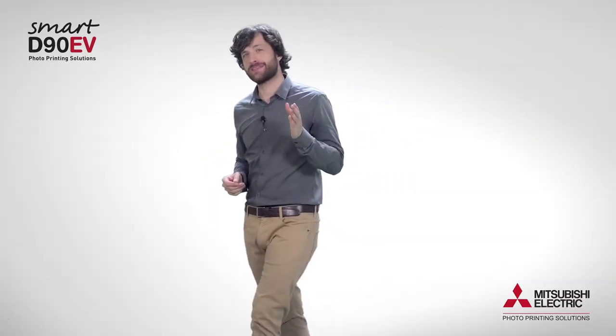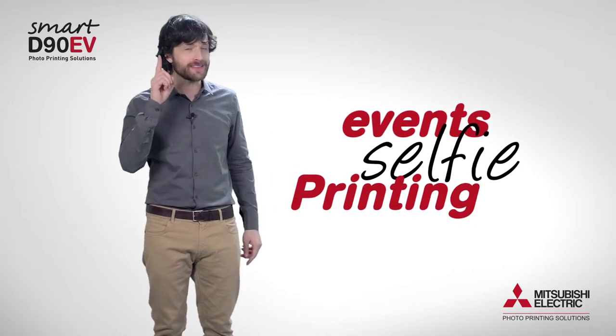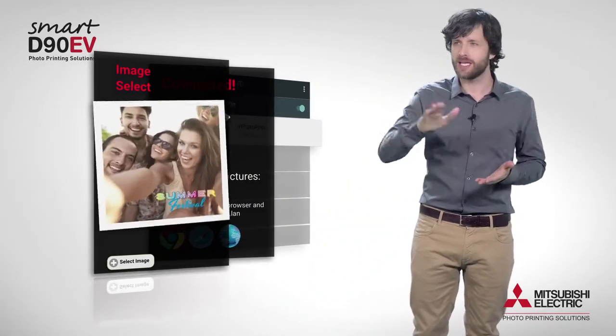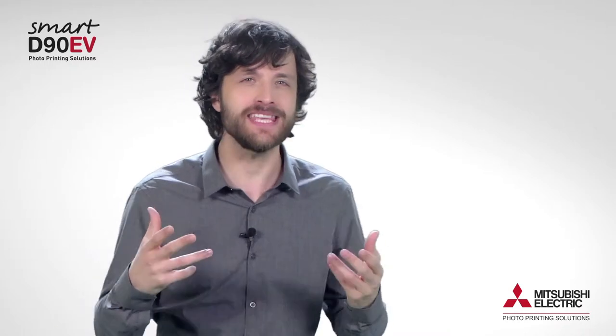Your guests using the Solution Event Selfie Printing by Mitsubishi Electric will only need to be connected to the printer by Wi-Fi, navigate through the browser menu, select the image, and send it. There is nothing on the market that is more personal, entertaining, and easy to transform the event into something truly interactive and memorable.